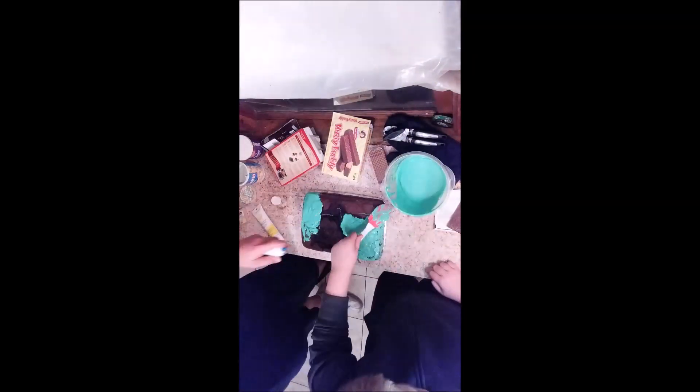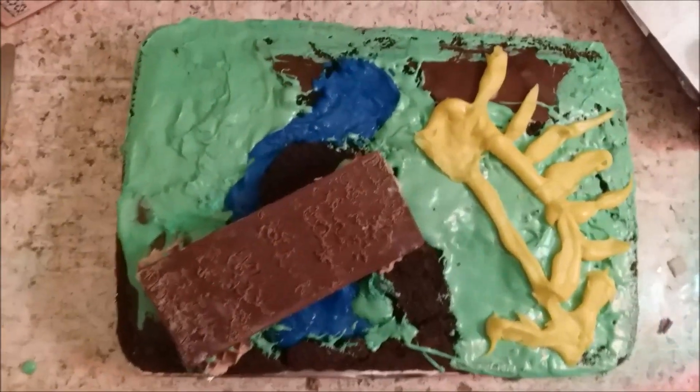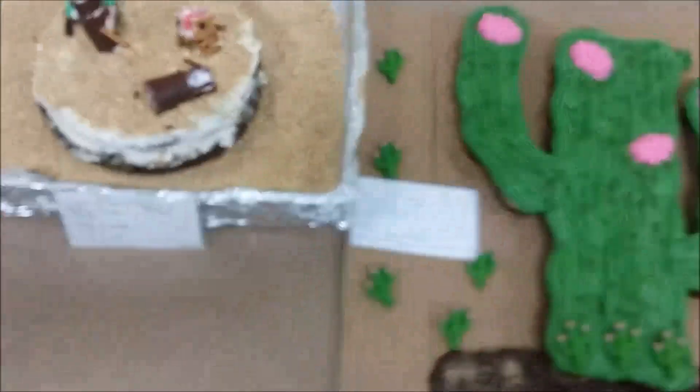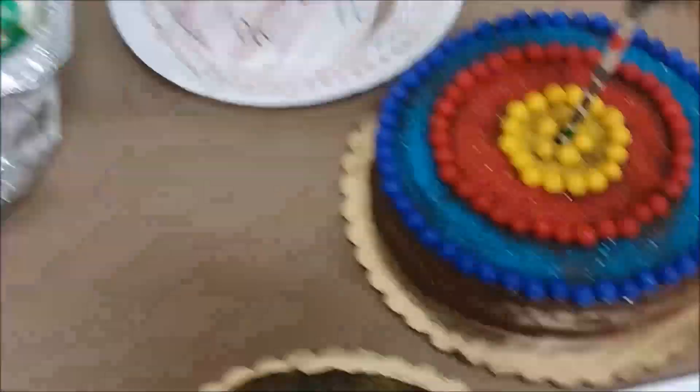Okay, we're back - now we're gonna frost the cake. Here are some of the cakes that other people made. And here is our cake. What's your pack number? 9333.